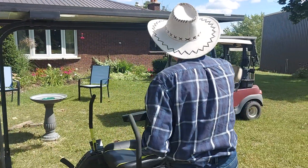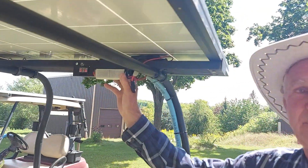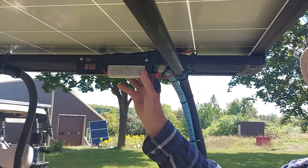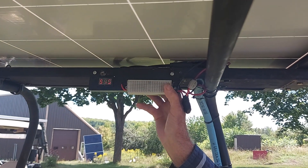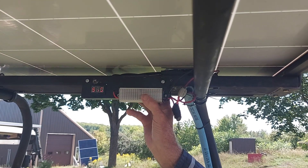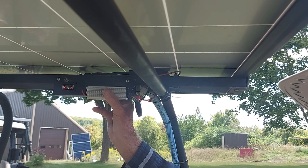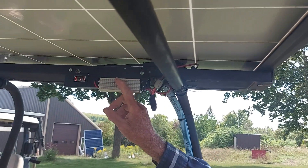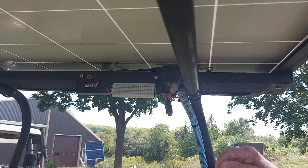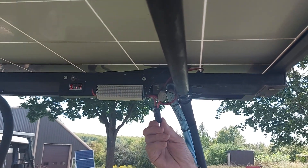This controller, with a 24-amp, 24-volt panel, you can go up to 90 volts. But I set this at 54 volts. If you want to check what the sun's doing, you just pull out the fuse, and that should read 54 volts.